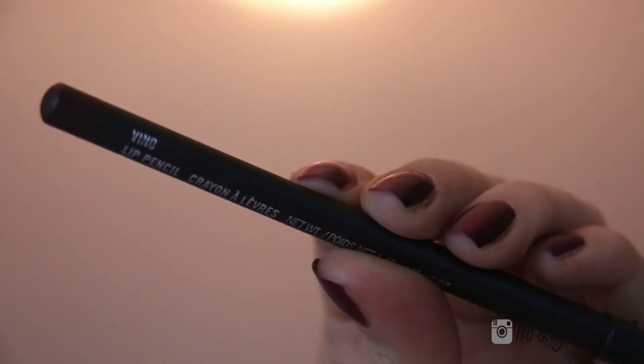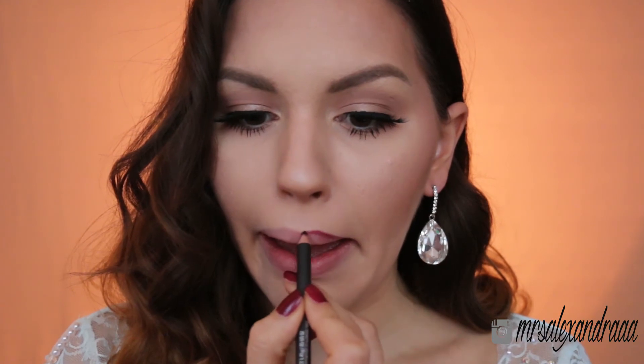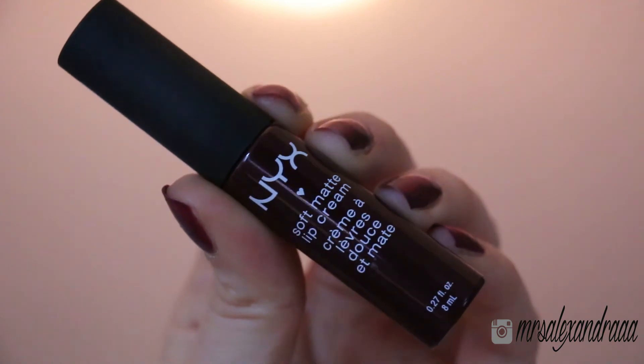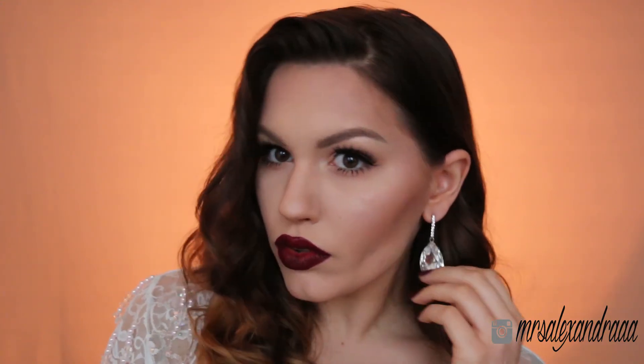For my lips I'm going to use this MAC lip pencil in Vinyl and just line them and fill them in as well. Then I'll apply NYX Soft Matte Lip Cream in Copenhagen and apply it over that lip pencil. And that's it for the makeup!